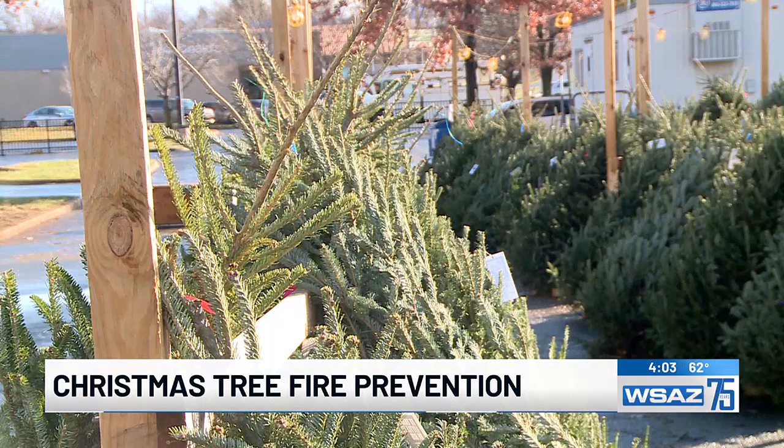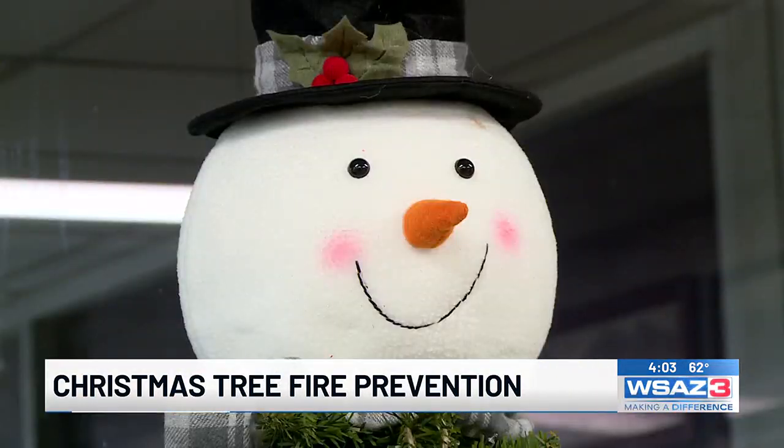And finally, whether live or artificial, unplug the Christmas tree before you leave the house or go to bed to reduce any risk of overheating. Another tip: make sure that no burning candles or open flames are anywhere near your tree.